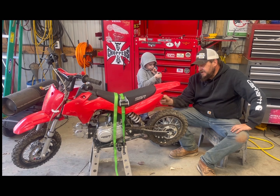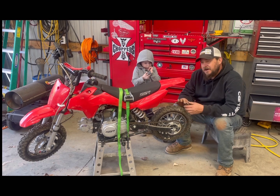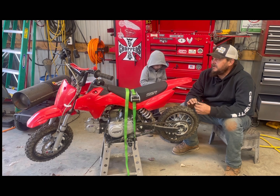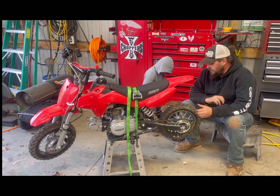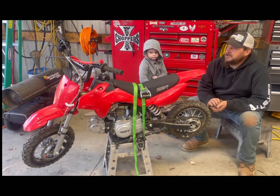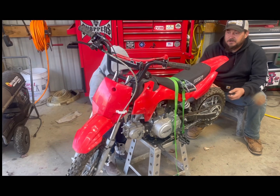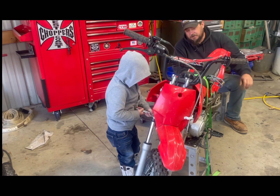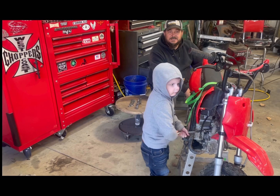Hello everybody, here we are at Peace and Grease Garage. It has come to my attention that we have some young men watching the show — even one of them stopped by here the other day. We also saw a picture of a little girl ripping it on a dirt bike, so this isn't just for little boys. It's for little girls, little boys, or even dads that don't know how to do this.